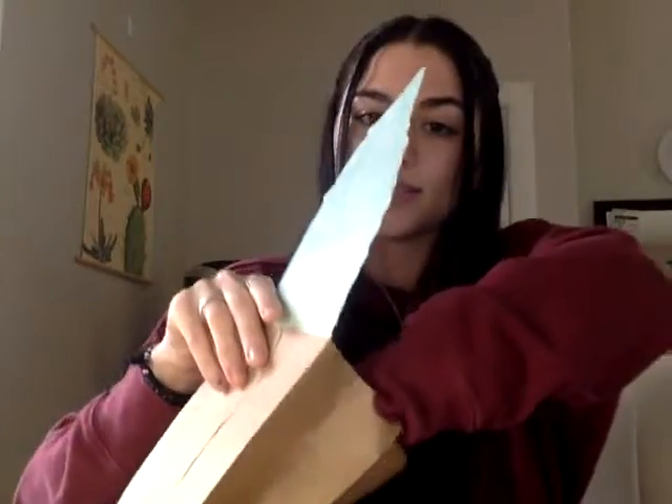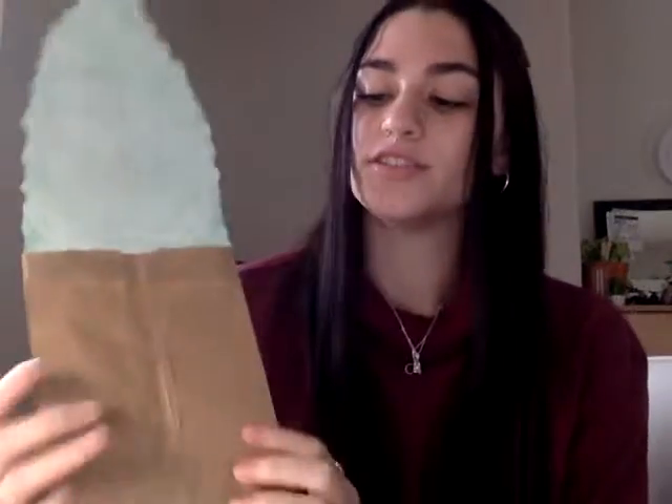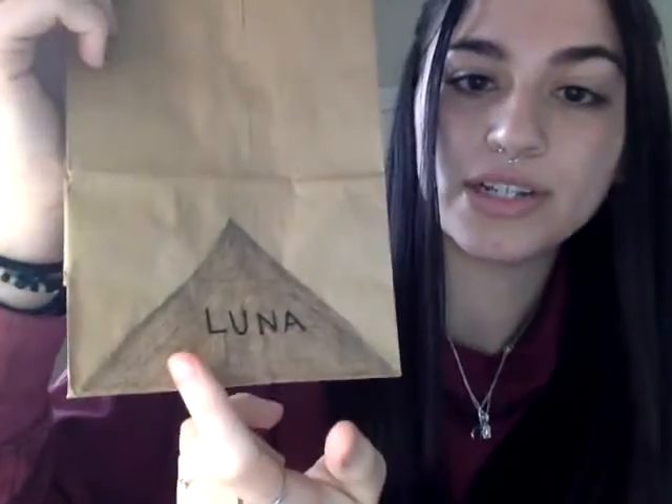After that, you will tape it onto the paper bag. I'll show you with the finished version — I taped it onto the front so that it could open in the back as well. I also drew Luna's name on the bottom, and I colored in the bottom because if you read the book, you probably noticed that she was hollowed out towards the bottom of her trunk.